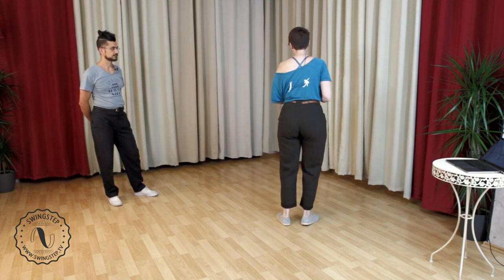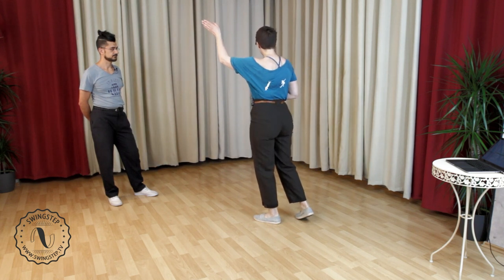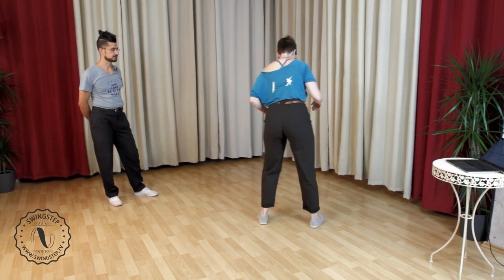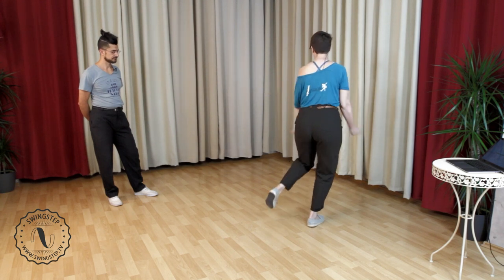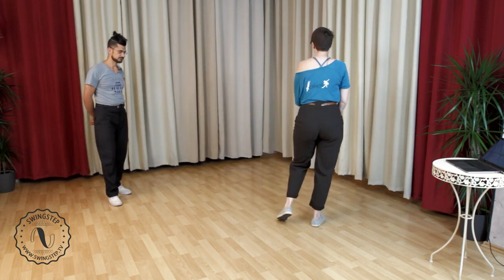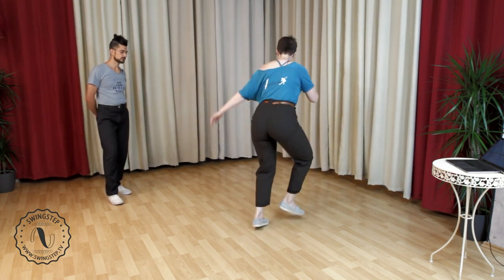Now, instead of doing that flow, we're going to open up our hips to the left on the triple step and twist, twist — instead of the rock step. On the right leg, ready to triple step, opening up. Five, six, here we go — a triple step, a twist, twist. One more time: five, six, here we go — a triple step, a twist, twist.